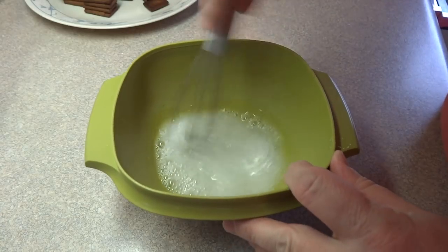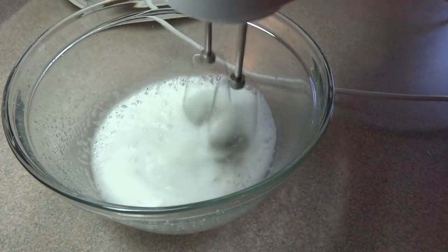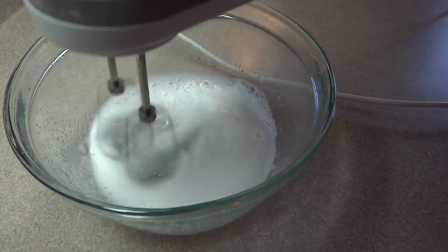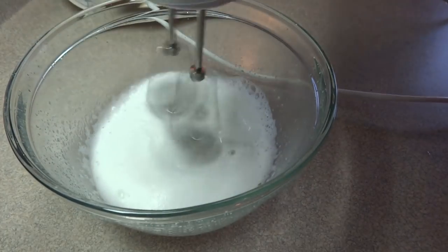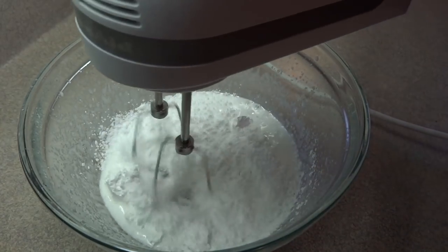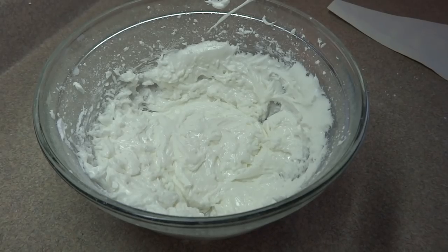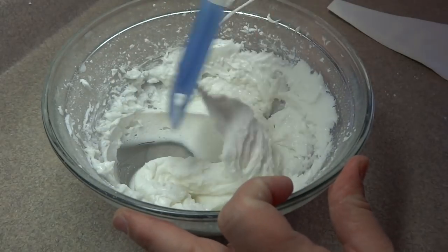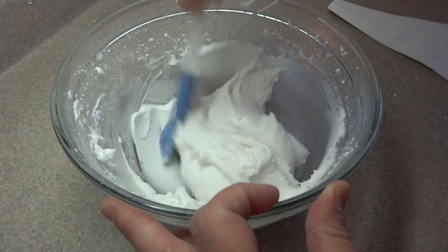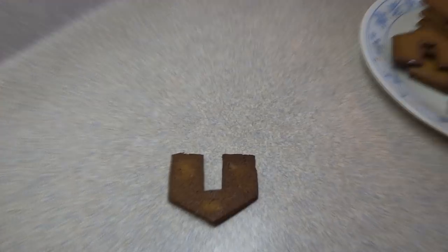There are two tablespoons of meringue powder and a quarter cup of water. I stirred it to make sure it was completely dissolved, then switched to a larger bowl and beat it on high with an electric mixer until it started to froth up, just like regular egg whites. Then I started to add the powdered sugar — about two cups — beating in between each addition until you get stiff peaks. You want it thick enough so it's not going to drip, but thin enough so it'll flow through a piping bag.